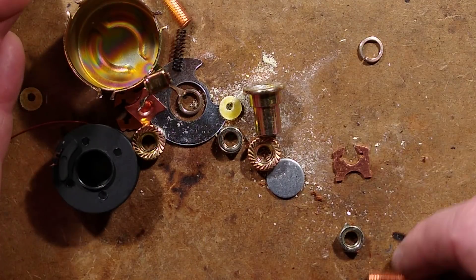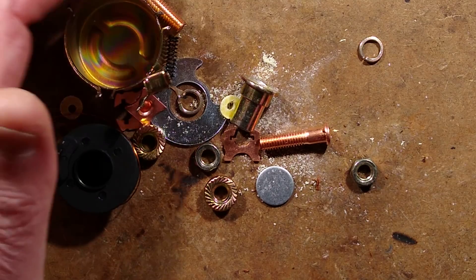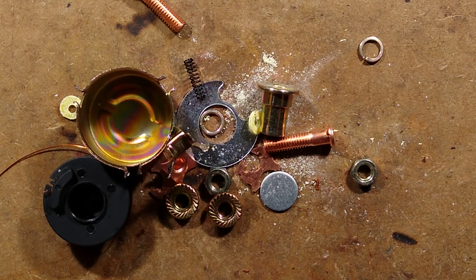It operates slightly differently from what I was expecting as well. But there we have it — that's what's inside a little starter solenoid.